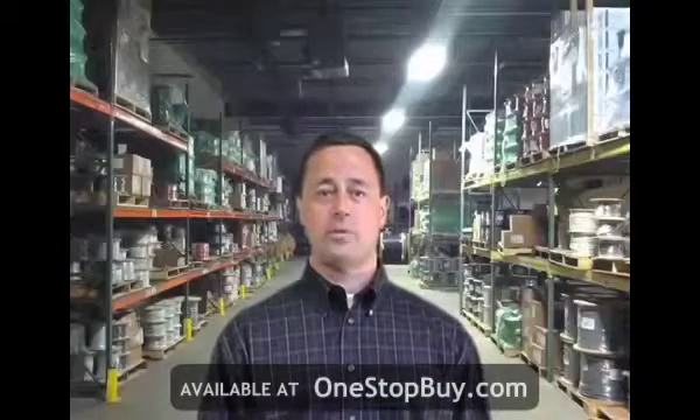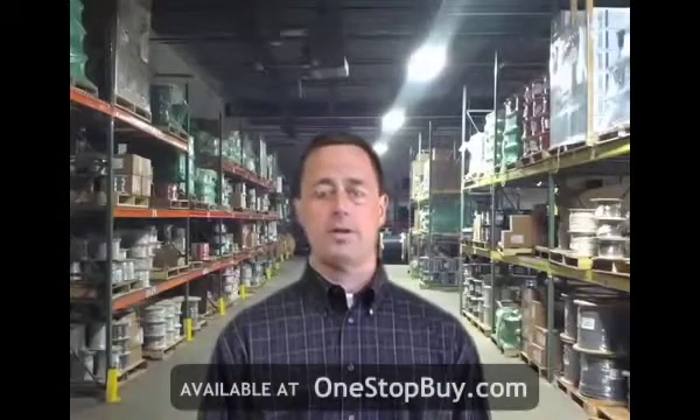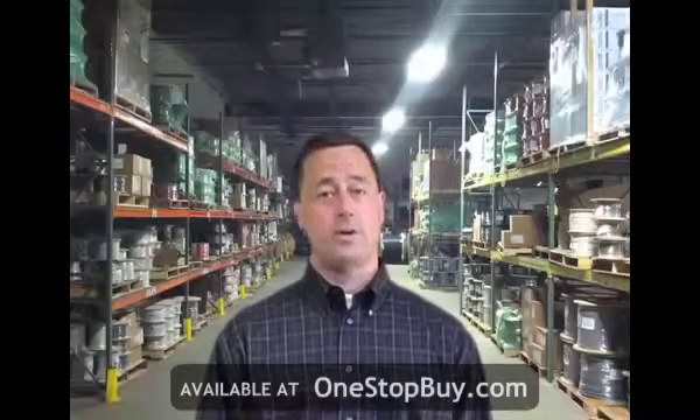Hi, I'm Jim Safry and welcome to OmniCable.TV. The topic for this segment of OmniCable.TV is UL-1015 hookup wire.